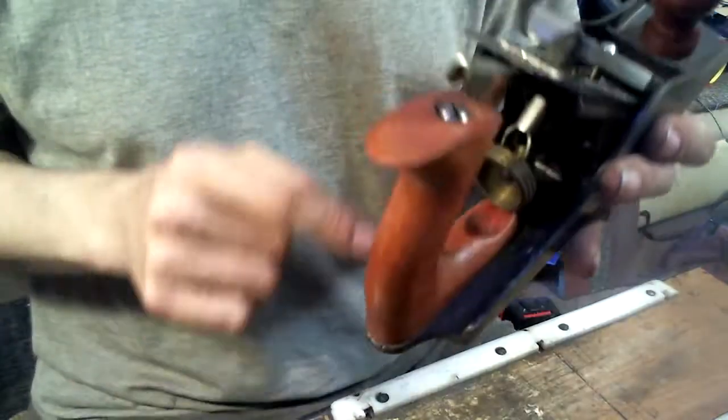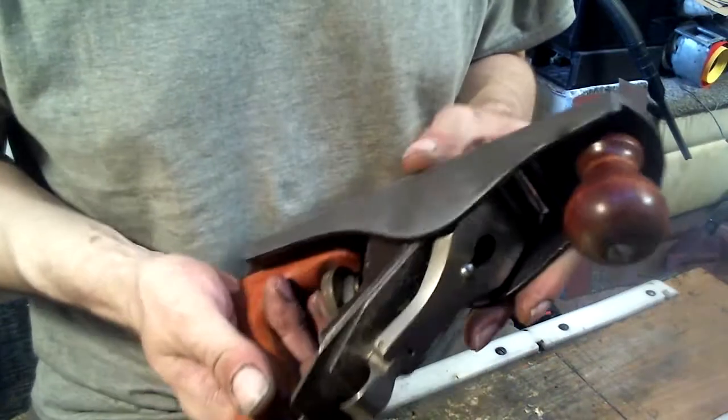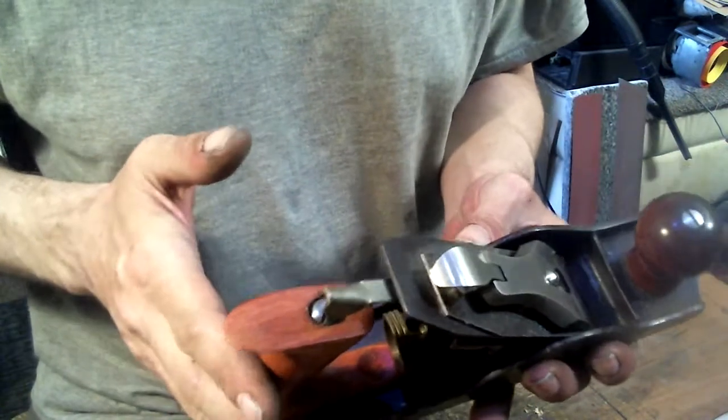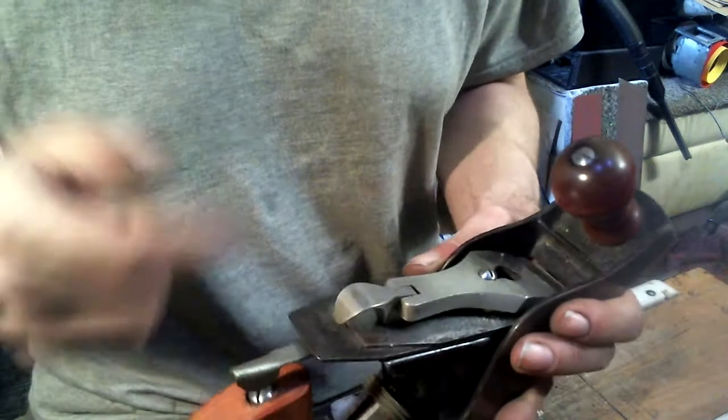This little one is the number 3. No name on it anywhere. It's a really nice little plane — this one I'm keeping. I traded my Corsair for this one.